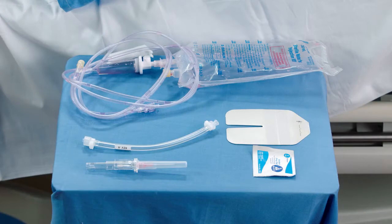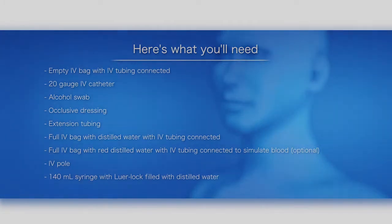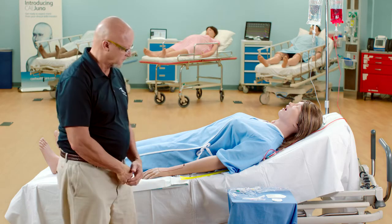This video shows you how to prepare Juno's IV system. Here's what you'll need: an empty IV bag with IV tubing connected, a 20 gauge IV catheter, alcohol swab, occlusive dressing, extension tubing, a full IV bag with distilled water with IV tubing connected, a full IV bag with red distilled water and IV tubing connected to simulate blood, an IV pole, and a 140 milliliter syringe with luer lock filled with distilled water.